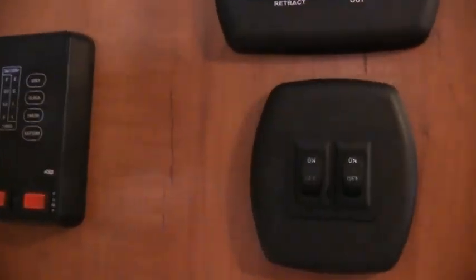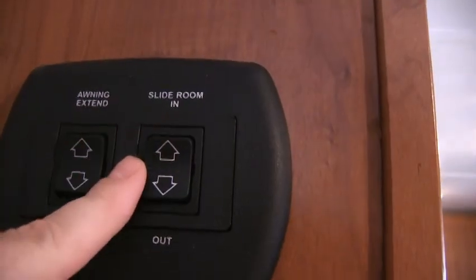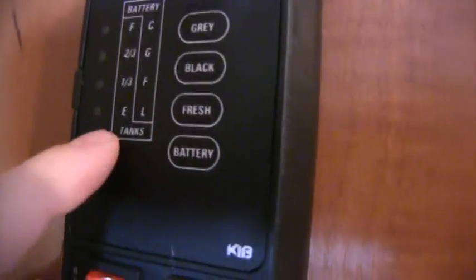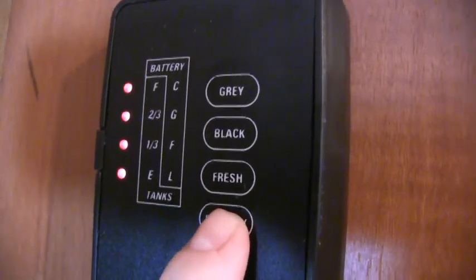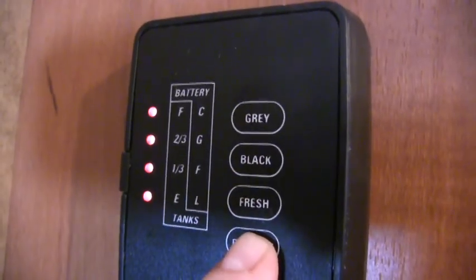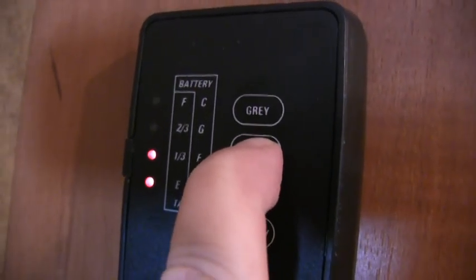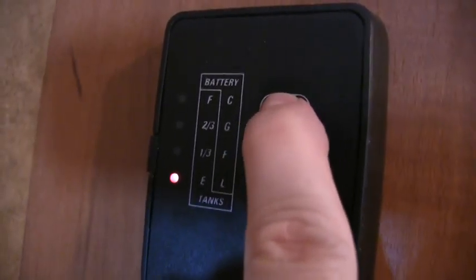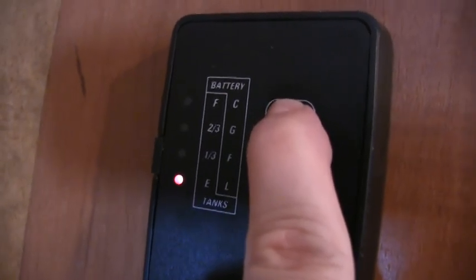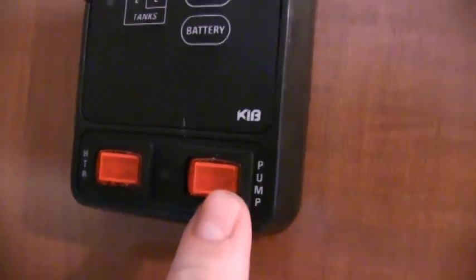I'll go ahead and show you your central command. These are your lights for the living room. Here's your power awning, which I'll show you outside, and the control for the super slide. This tells you where you are on your coach: it's plugged in and showing the battery is full — so maybe the LP detector just needs to be replaced; I believe every 60 months they recommend replacing them. Fresh water tank is empty, the black tank has got something in it, and the gray tank — which covers sink, bathroom, and shower — is empty. There's your six-gallon direct spark ignition water heater and your water pump.